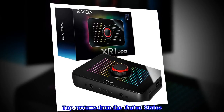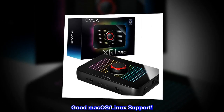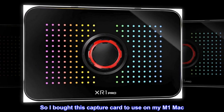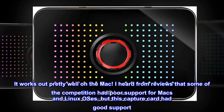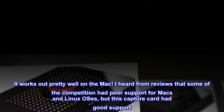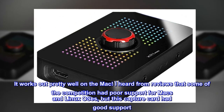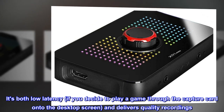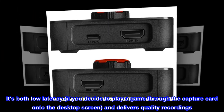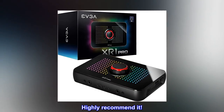Top reviews from the United States. Good macOS and Linux support. So I bought this capture card to use on my M1 Mac. It works out pretty well on the Mac. I heard from reviews that some of the competition had poor support for Macs and Linux OSes, but this capture card had good support. It's both low latency, if you decide to play a game through the capture card onto the desktop screen, and delivers quality recordings. Highly recommend it.